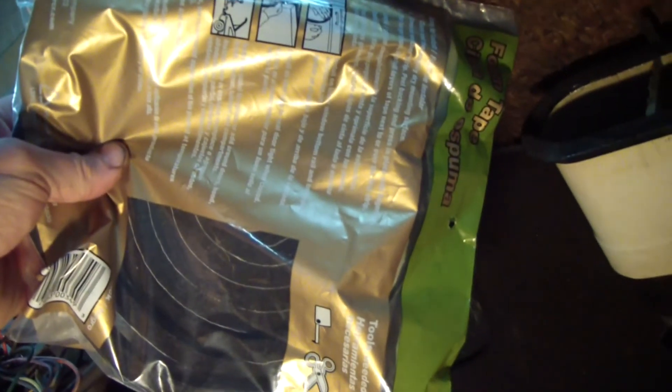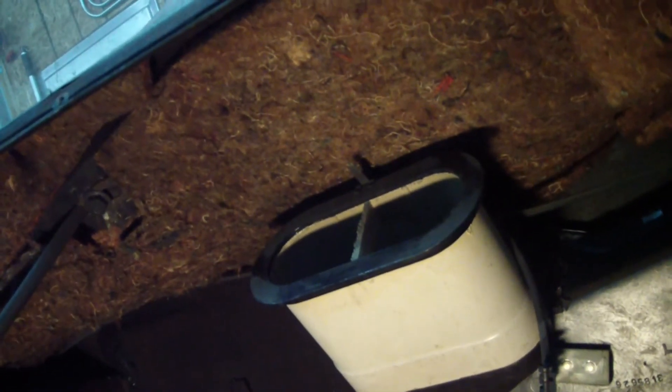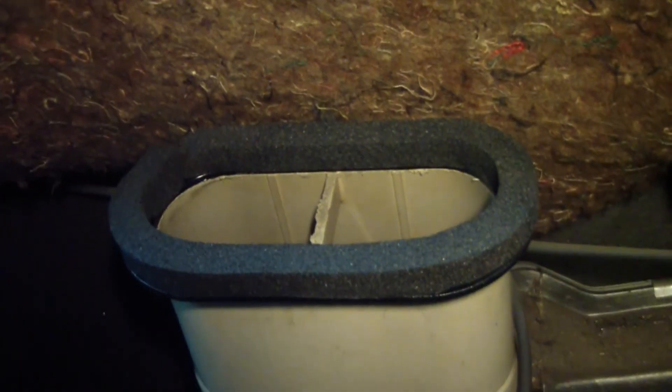Ended up using the screw-type conduit plugs. Here's the original foam that was on the ductwork. I just went to Menards and got some self-adhesive foam and I'll redo that to try to get a good seal there for the defroster. Here's a look at the foam installed.